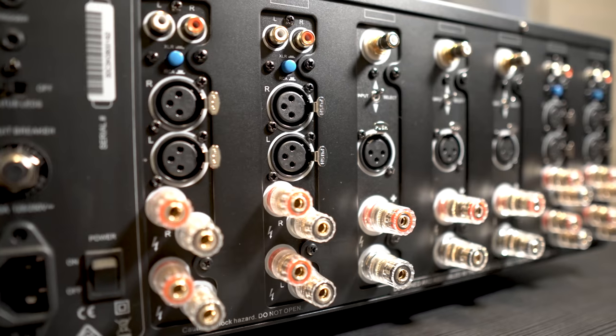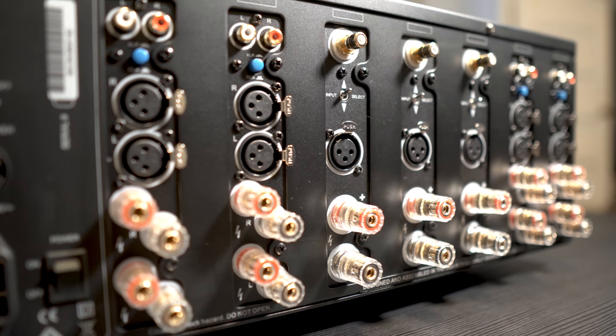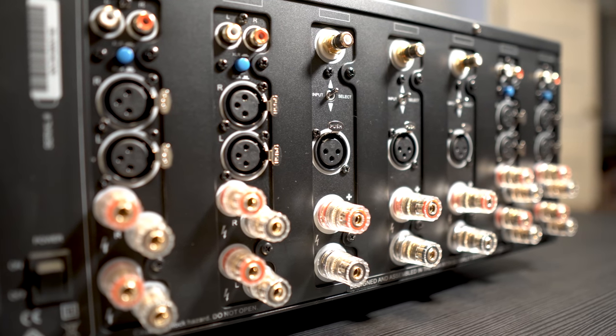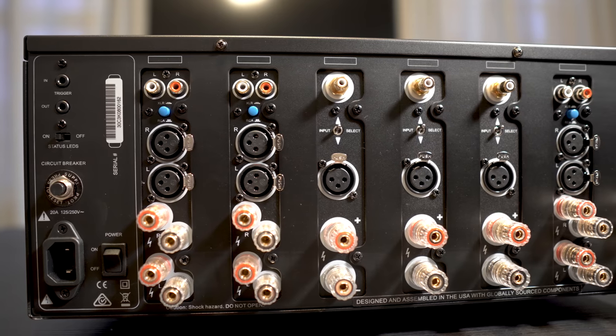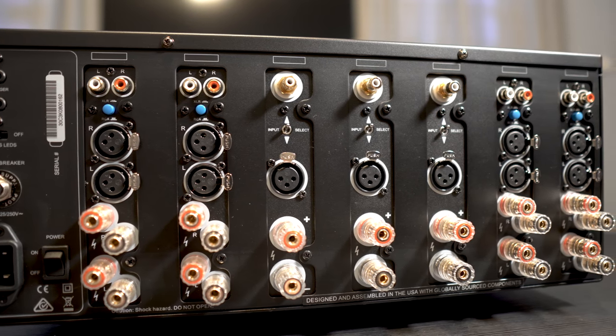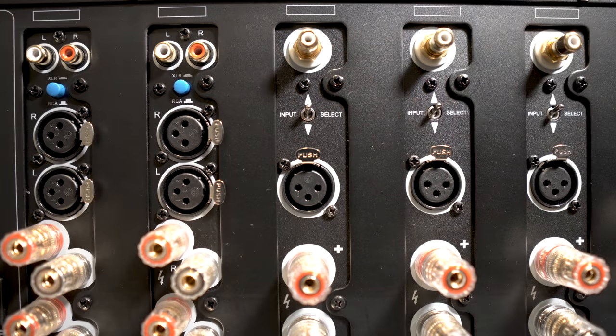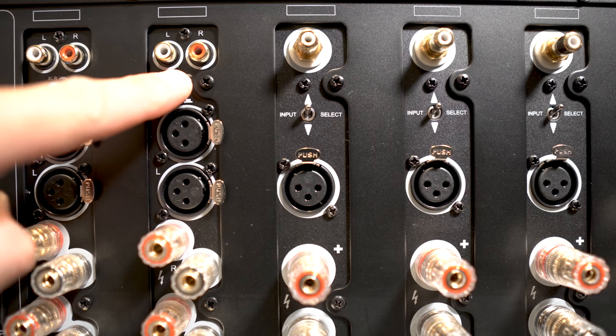These modules aren't user-replaceable, so you will have to send the amplifier back to Emotiva or to an authorized service center to perform the upgrade. For connections you have your choice of either RCA or XLR inputs. Keep in mind the XLRs are not fully differential, so you aren't getting a true balanced input — you will have to step up to their DR line for that. On the right side are the trigger, power input, and master power switch. There's also a switch to turn off the LED lights on the front. Depending on which input you use, RCA or XLR, you'll have to select it by using the selection button or the toggle switch.